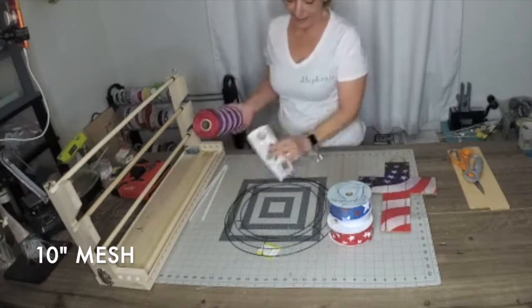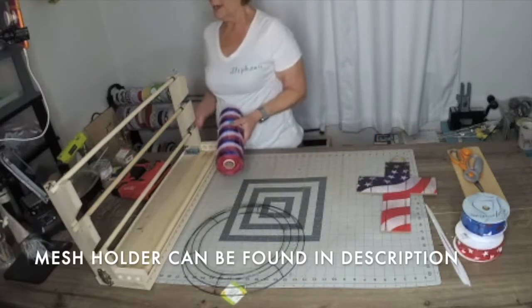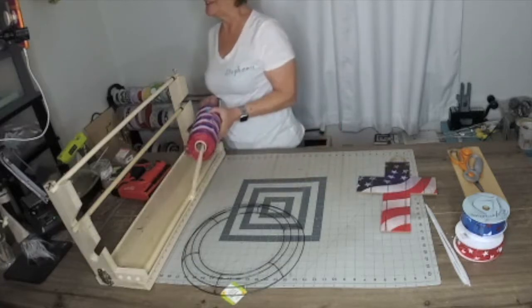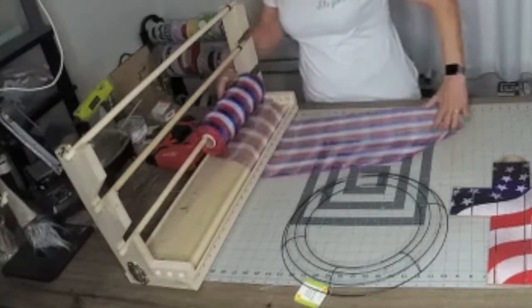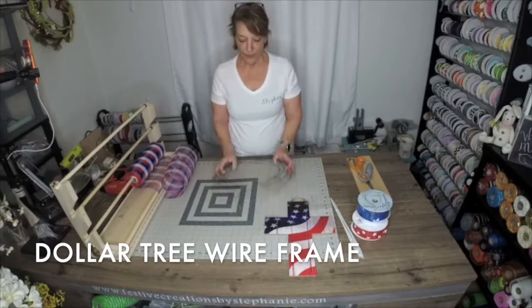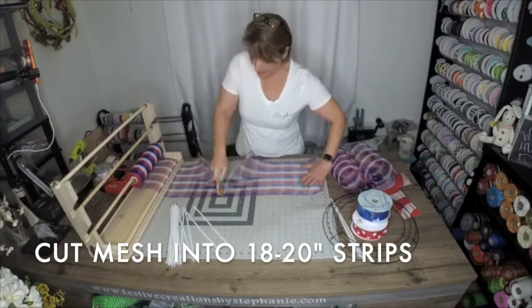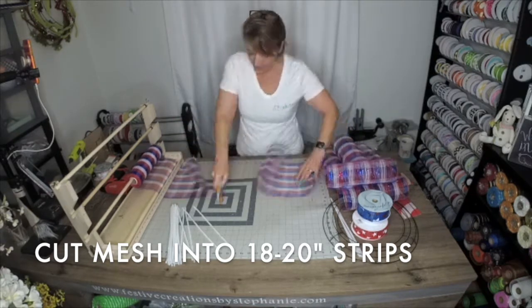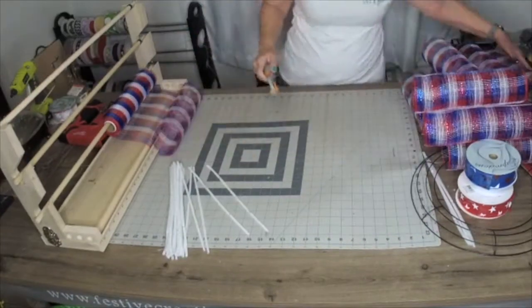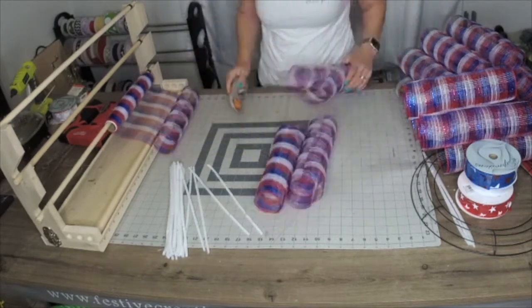We're going to get right into it with this roll of 10-inch mesh. It is 10 yards long and we're going to put it into my mesh holder — you can find more information in the description. We're going to cut our 10-inch mesh into 18 to 20-inch strips. I say 18 to 20 inches because each roll of mesh varies, but staying between those measurements means you'll be able to do this with one roll of mesh.